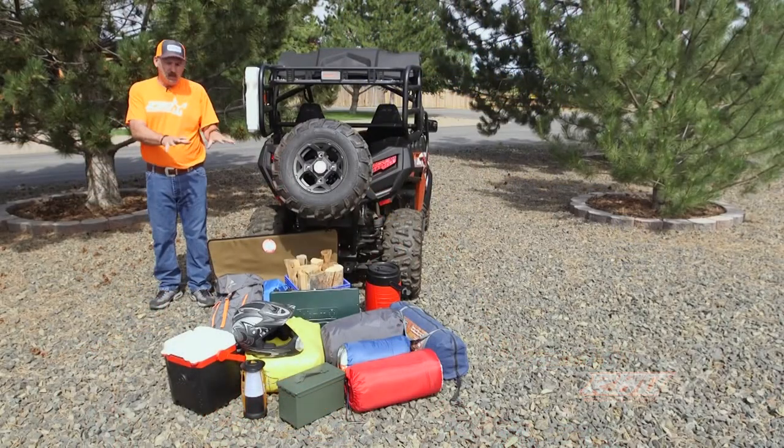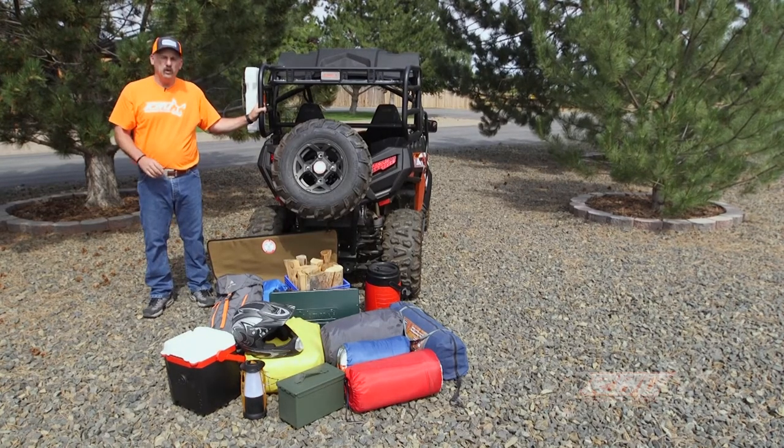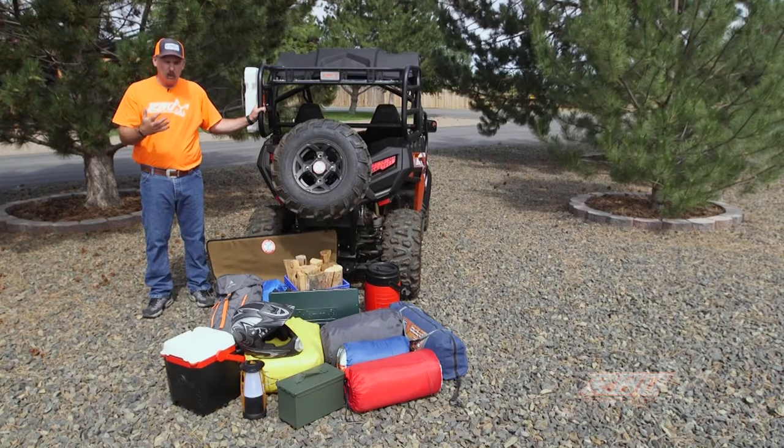Well, we've made it outside. We've got all of our camping gear here and we're going to go ahead and load it to show you the true versatility of our Sherpa rack.